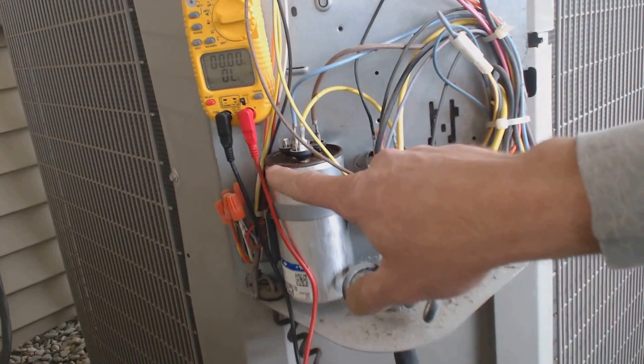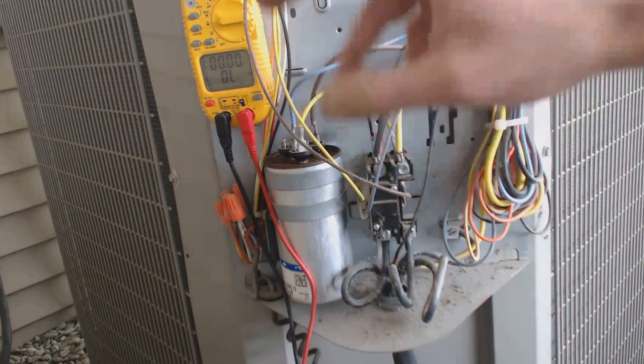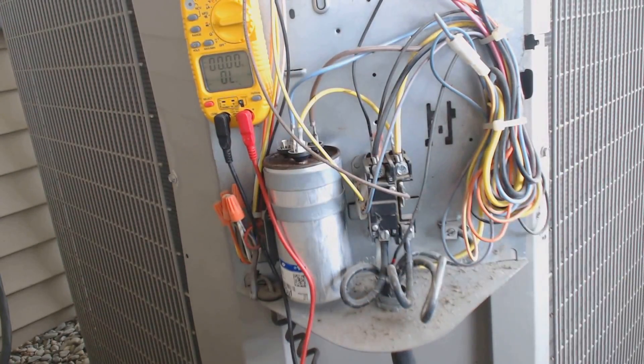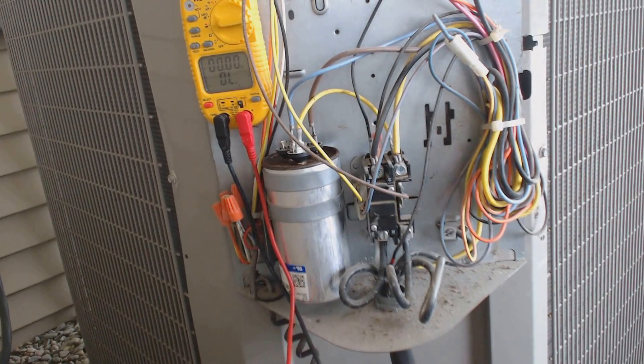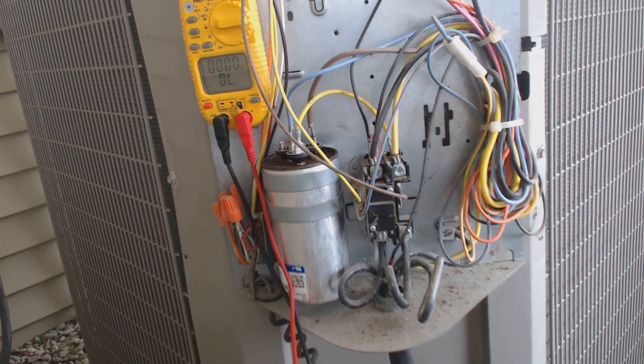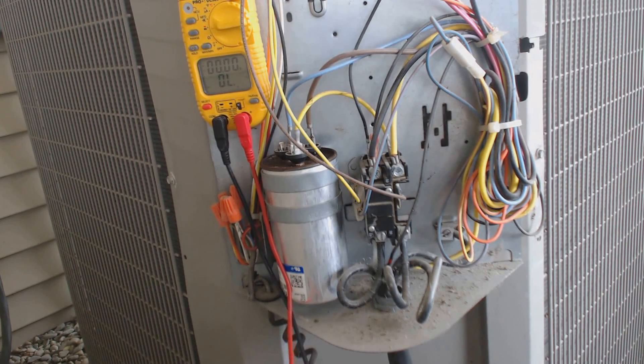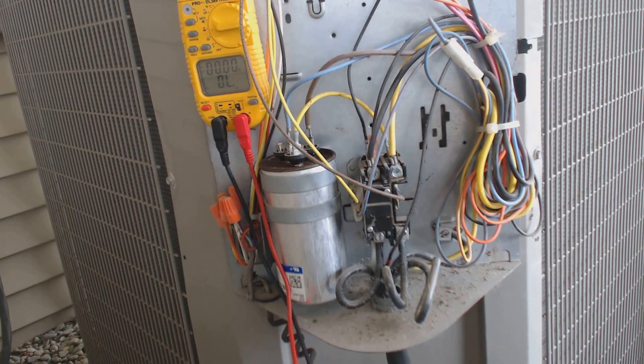First thing I checked for was the capacitor. I disconnected the power, disconnected the wires, shorted it, and tested it for capacitance and MFD. It had 70 MFD for the compressor and common, and 7.5 MFD for the fan and common. So that was all good.